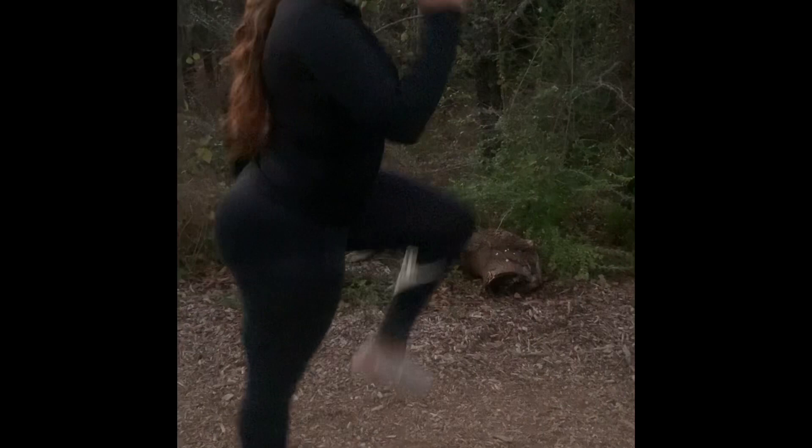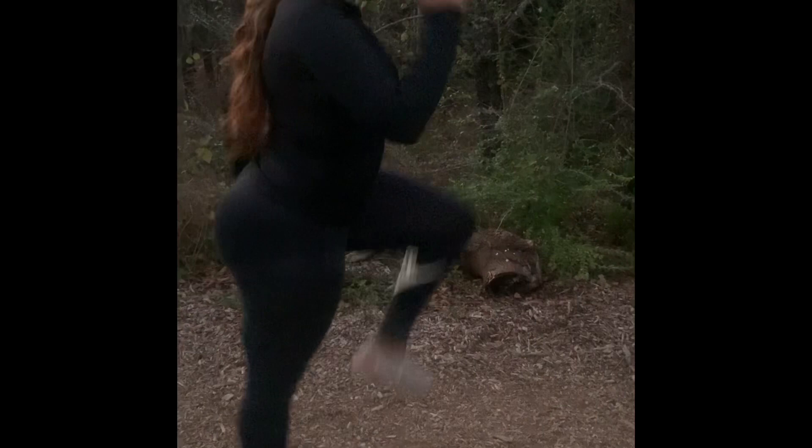Here are some post-workout stretches after a good run. High knees is also a great post-workout stretch, not only as a pre-workout. She's doing the quad, glute, and hamstring stretch.